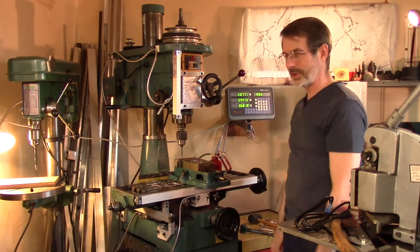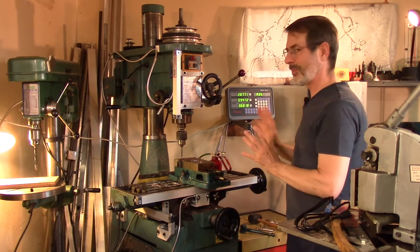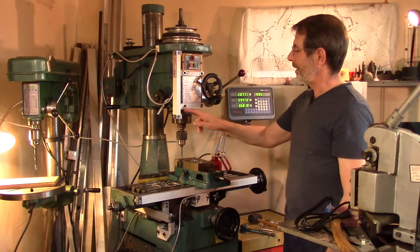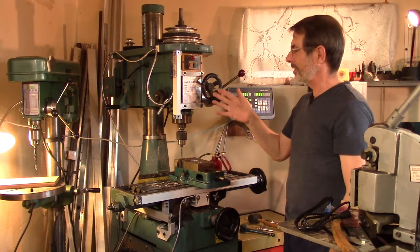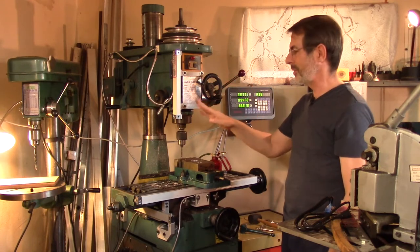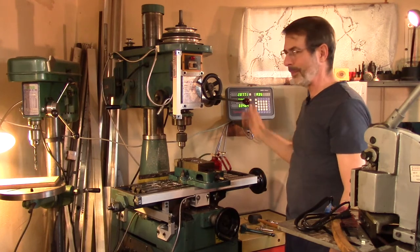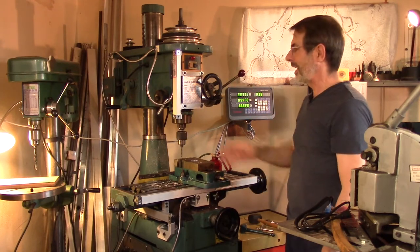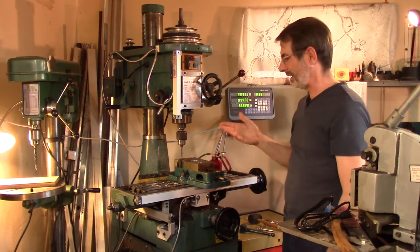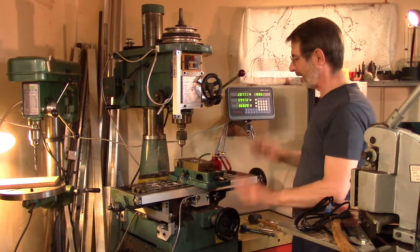I've done a number of projects with it so far and it really does make you want to actually use the machine rather than dreading it with the collars. The 3D prints themselves are still the rough draft — I use 20% infill with just a few skins, and the rigidity and repeatability is actually pretty good. I still might go back and print some final versions with higher infill and thicker skins, but overall it came out pretty good.